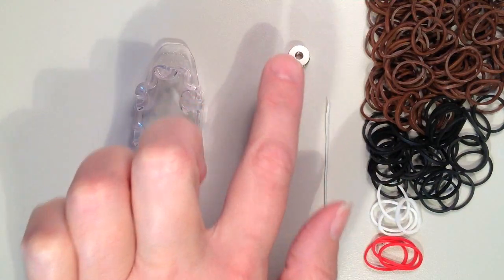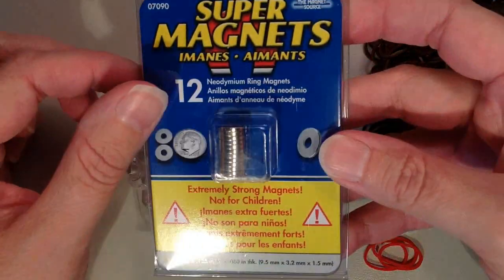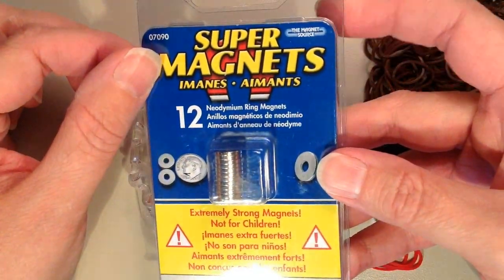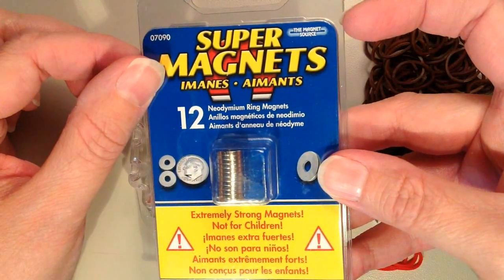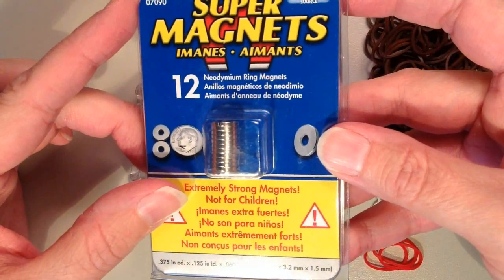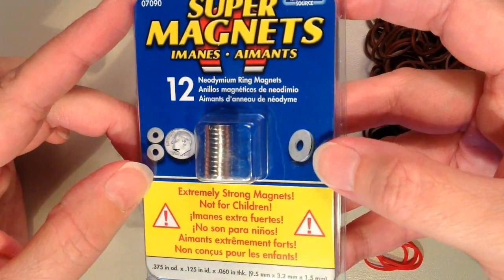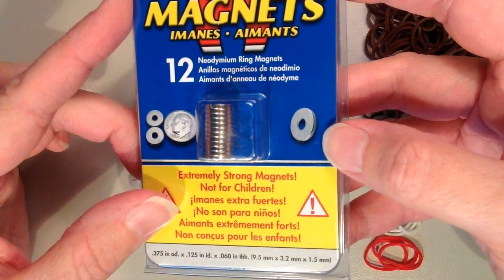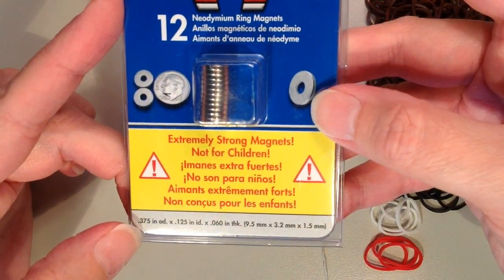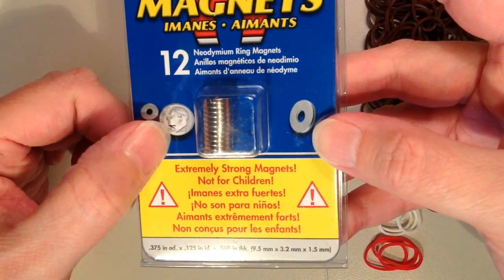Here I have my magnets, and I will show you what the package looks like in case you want to find them in your local area. They say Super Magnets and are made by the Magnet Source. The package says Extremely Strong Magnets, not for children, because they don't want kids to get their fingers pinched between the magnets. The size is .375 inches for the outer diameter, and you can see how big they are next to a dime.